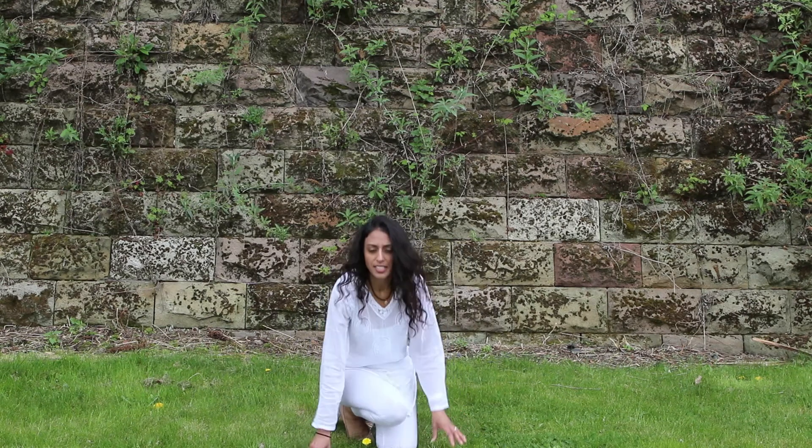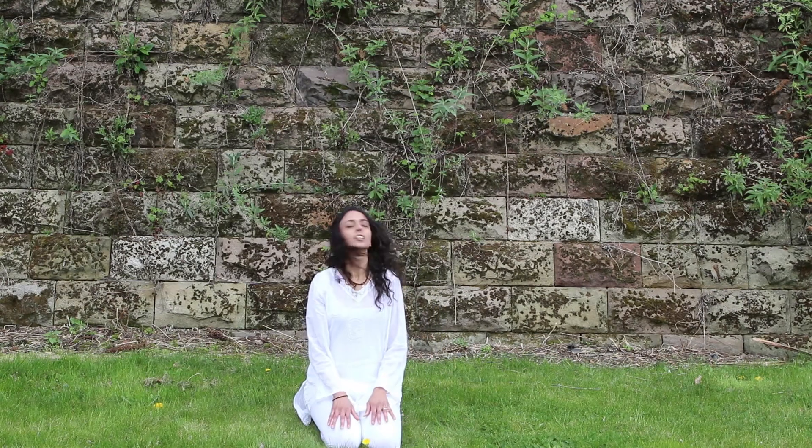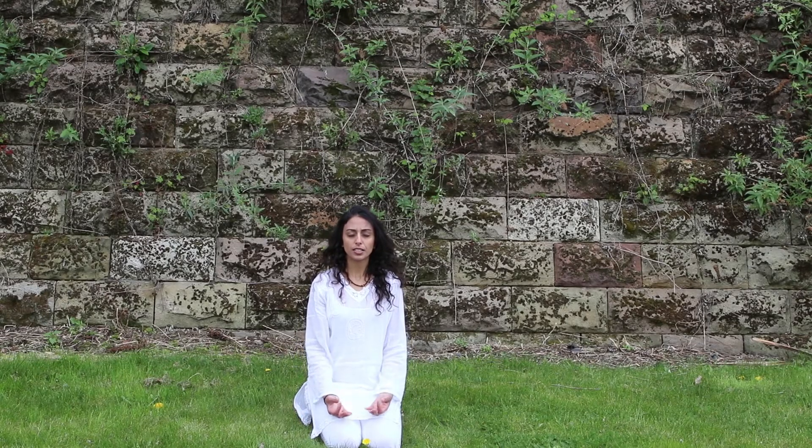When you've done 26, close your eyes if they're not already closed. I'm going to sit in rock pose, palms facing upwards in Kiyomodra — finger and thumb together. Just allow the energy to settle and allow the breath to settle.